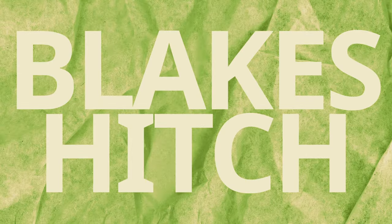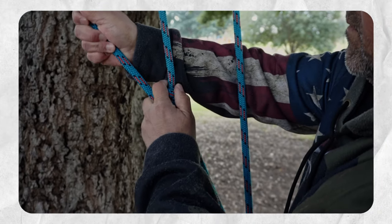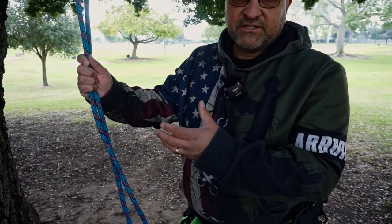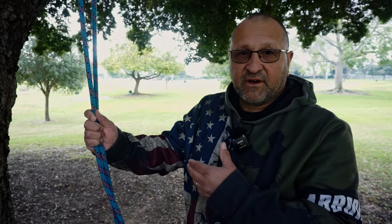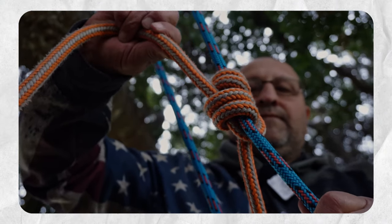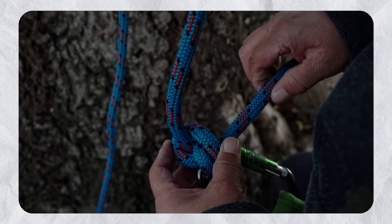This video is going to be on the Blake's hitch. I'm going to tie it a couple of different ways. The first way I'll tie it is a more traditional way where I just use this single piece of rope, doubled over a branch, tie it to a piece of hardware and to itself. The next way I'm going to tie it will be in a split tail fashion, where I have another two carabiners — one with a termination in and one termination on my split tail.